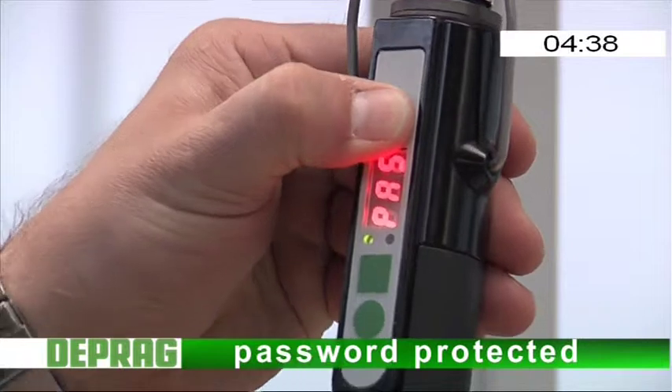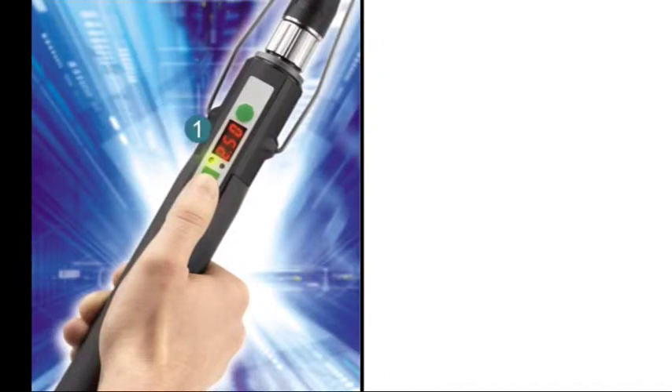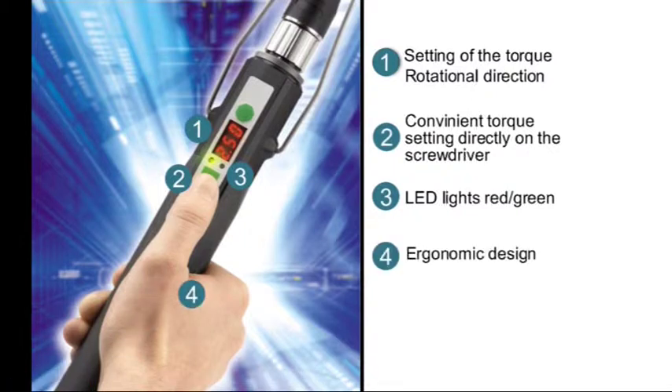Password protected against unauthorized changes to the preset parameters. Setting of the torque in programming mode and rotational direction in working mode. Convenient torque setting right on the screwdriver. Green or red LED lights indicate whether the screw process was successful or not.